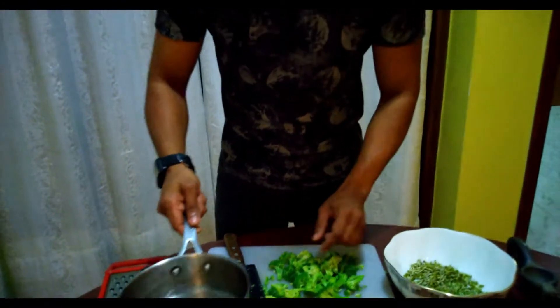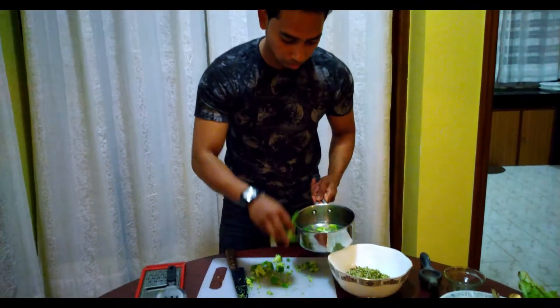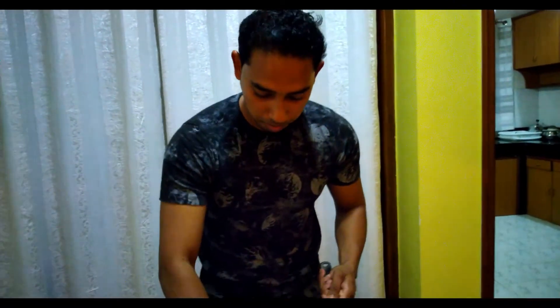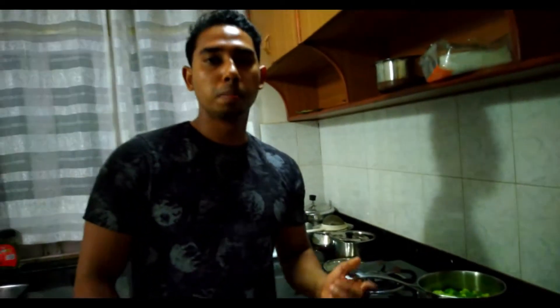Now what I am going to do is blanch this broccoli. Blanch means not fully done — semi cooked. We will add broccoli in the water, and for about 2 minutes we will blanch it. For 2 minutes I am going to blanch this broccoli.